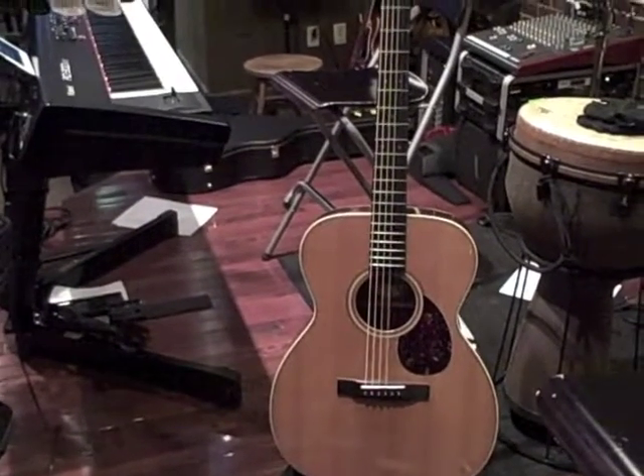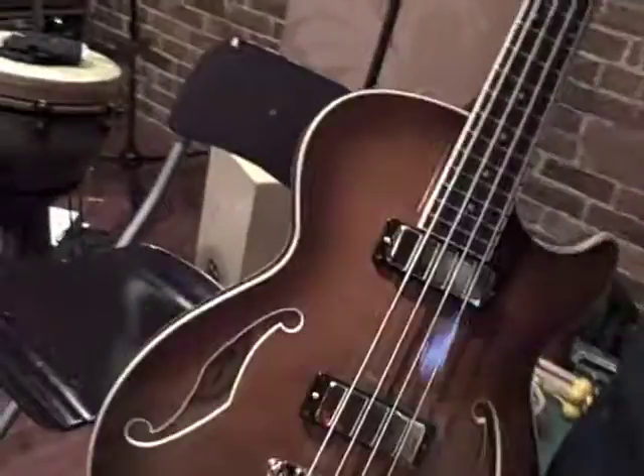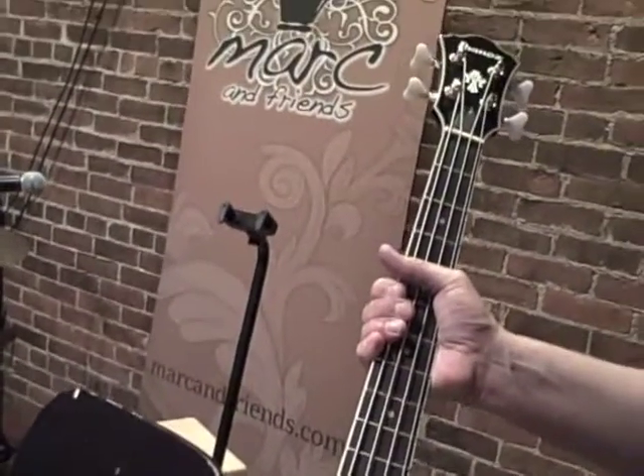It's about a '92-'93 model. And for bass guitar, I have — for me it's a brand new — it's an Ibanez semi-hollow body bass guitar. A little bit shorter scale, got a nice acoustic vibe to it for our band.